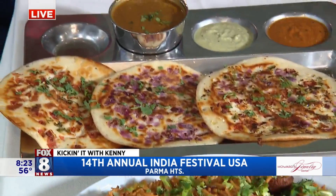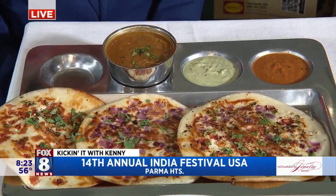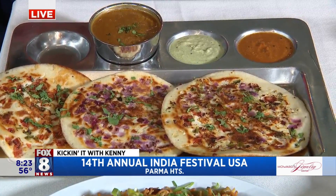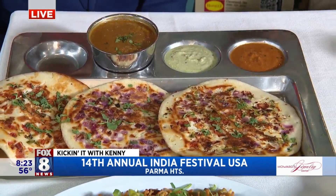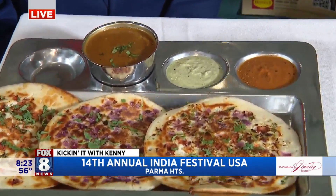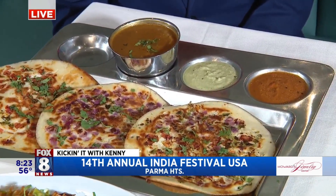Over here? This one is uttapam. There are three different types of uttapam, and this dish is from the south part of India — it's a south Indian dish. It's made out of rice lentils soaked overnight. The dipping sauces are different: there's tomato paste, coconut, and a water-based spice sauce.